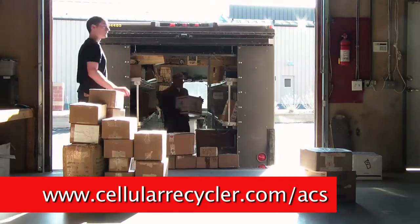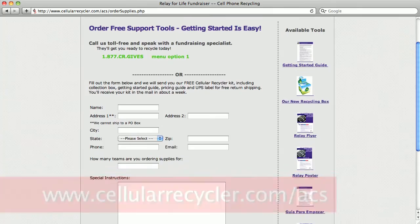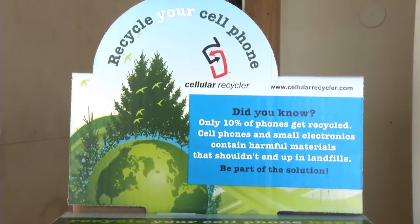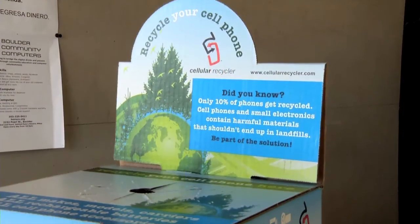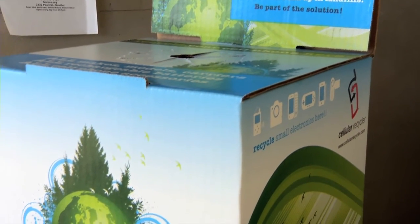Go to cellularrecycler.com/ACS and order a free cell phone fundraising kit. You'll receive a recycling box which you can place in high-traffic locations such as a business break room, reception desk, wireless store, or a school classroom.